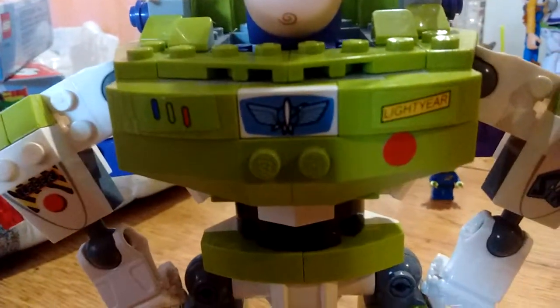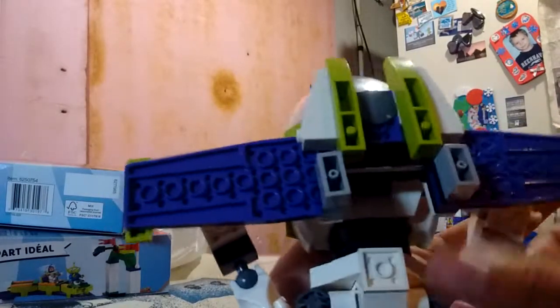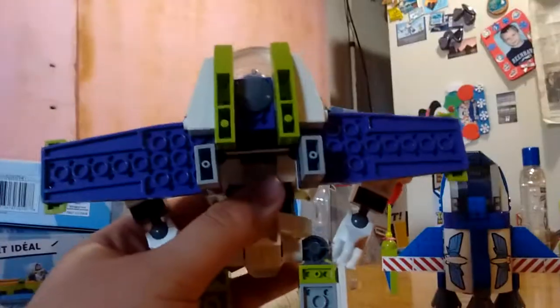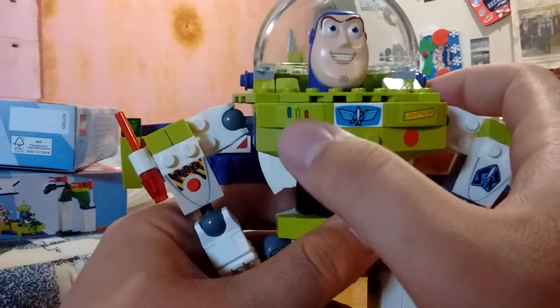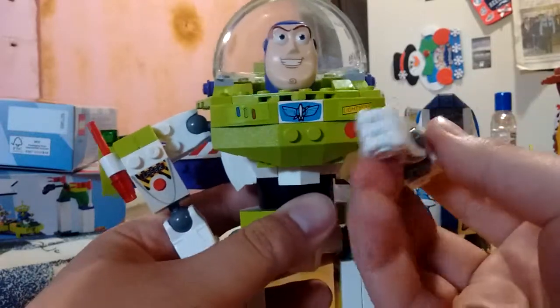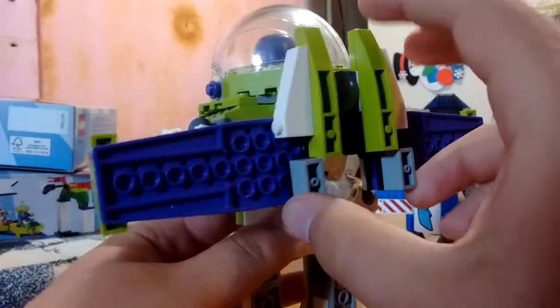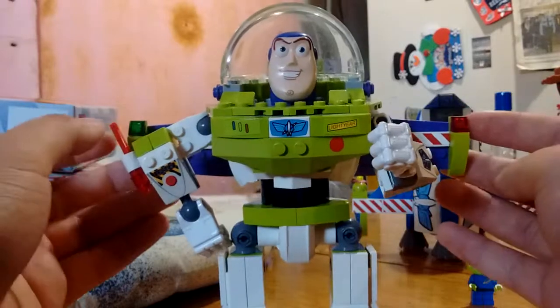Moving down the figure, here we've got his chest section, his arms, his legs, his feet, and then his backside. Now, there are a lot of different playability features to this guy — no butt-working buttons, but you can see he's got his three signature buttons: Star Command, Lightyear, and his wings button. The wings are on hinges, on these hinge joints, so they can go in and out. They usually leave them splayed out like that.